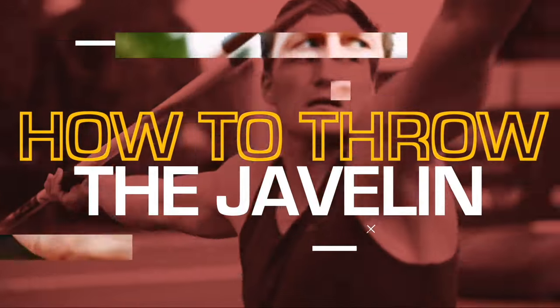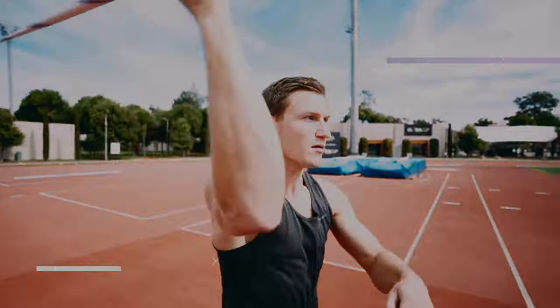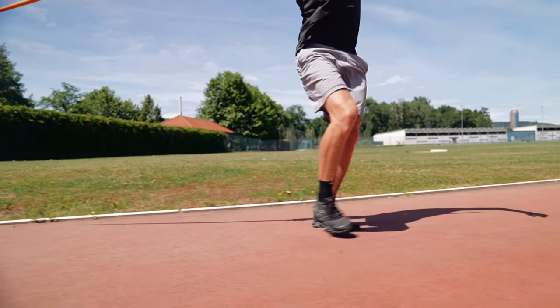Crossovers are an essential running skill for javelin. Welcome back to a new tutorial on how to throw the javelin. Today we are going to talk about crossovers. Crossovers are essential — they are a running skill, a skill set — but at the end we have one typical crossover. And once you've seen a lead thrower with javelin, they always use crossovers.